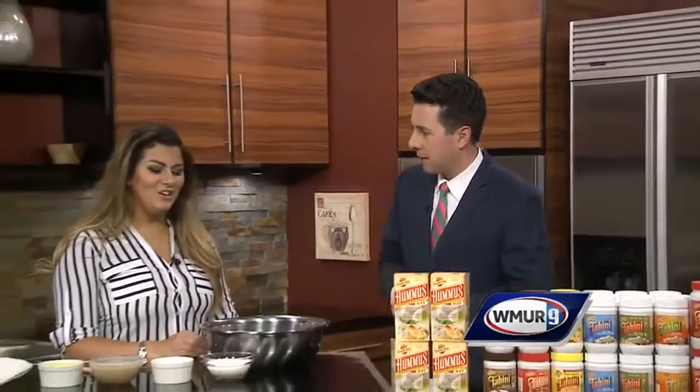We've got some tasty treats in Cook's Corner today. We're joined by Jennifer Maroon Rod of Sesame King. Thanks for being here today. Thank you for having me. What are we making? Cookies are always a big favorite. What kind of cookies are you making?